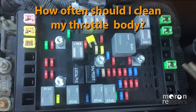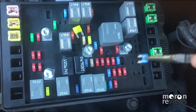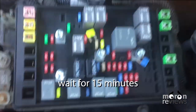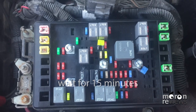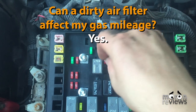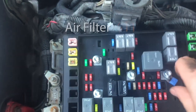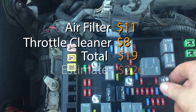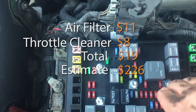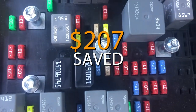How often should I clean my throttle body? Every five years or 60,000 miles. Can a dirty air filter affect my gas mileage? Yes, a dirty air filter can allow dirt to get into the throttle body, which will decrease your gas mileage. The parts and prices are listed below. This repair saved a total of $207. Thanks for watching.